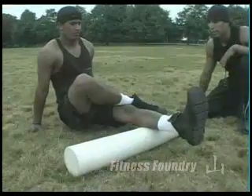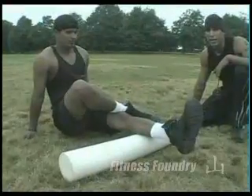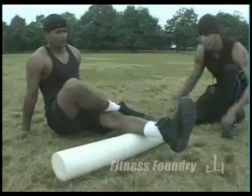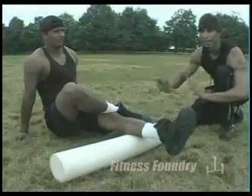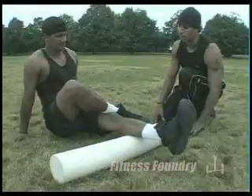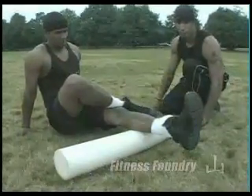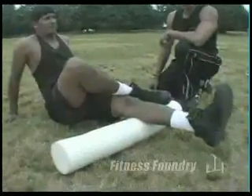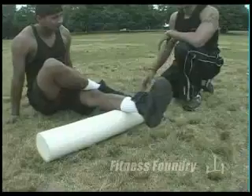Right now he's going to hold it there for 40 seconds. Basically what's happening is his muscles are sending a message to his brain that they're in pain, and his brain is going to send a message back saying it's going to help him relax. This is similar to an assisted stretch of the hamstrings — the same physiological effect. After 40 seconds, you roll back and forth.